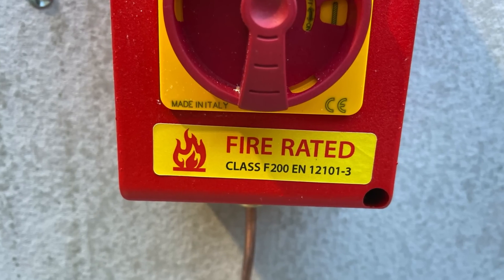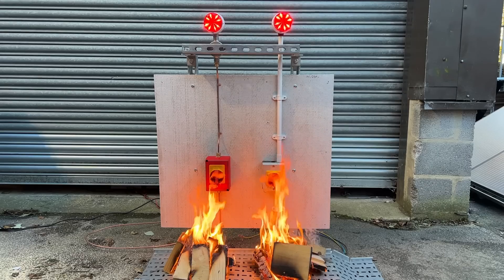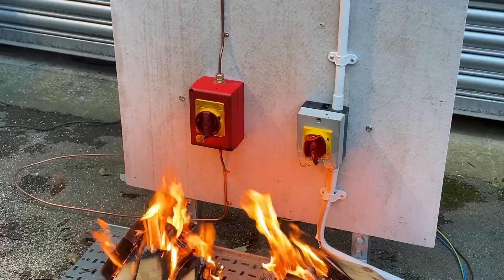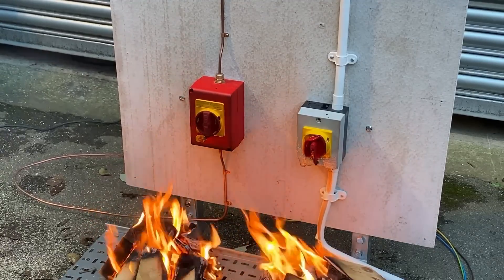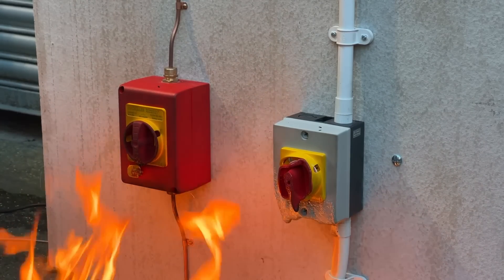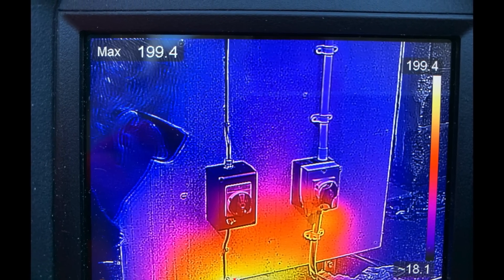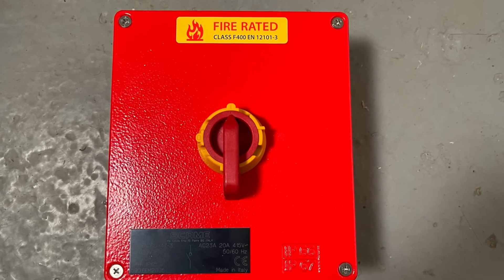These are tested to EN 12101-3. The important factors are the temperature it will withstand and the time it will withstand that temperature for. This isolator is designed to withstand 200°C for 120 minutes.